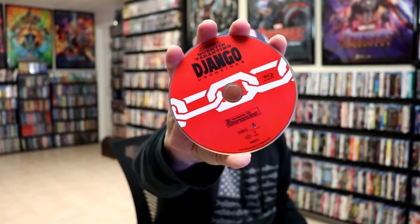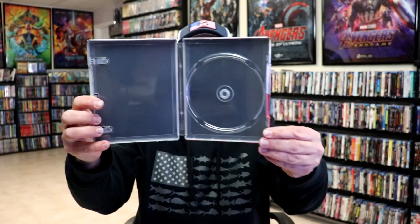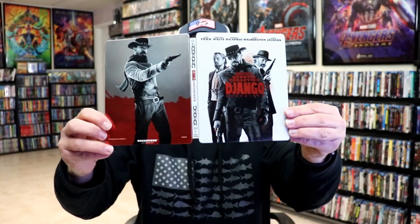Not bad. On the inside we only have our one disc — our Blu-ray disc with some disc art. We have no inside artwork on this particular steelbook. But overall I really like the way this steelbook looks, and I'm really happy with this particular steelbook release. It is disappointing that it doesn't have any inside artwork though.